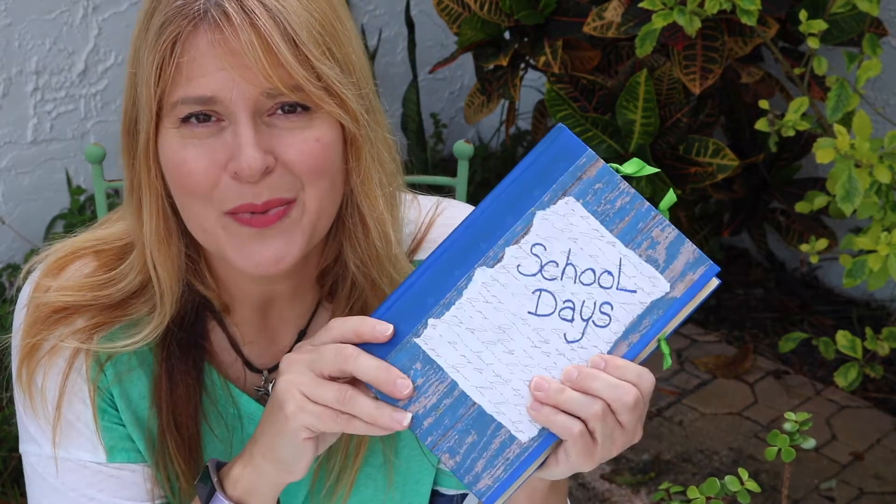Well friends, that's a wrap for today. We will pick this up in a day or two. Thanks for watching — this was the second video for our school days book. I'll have one more coming up where I will give you an entire walkthrough of the book so you can see each page in its entirety. Thanks for watching, see you soon.